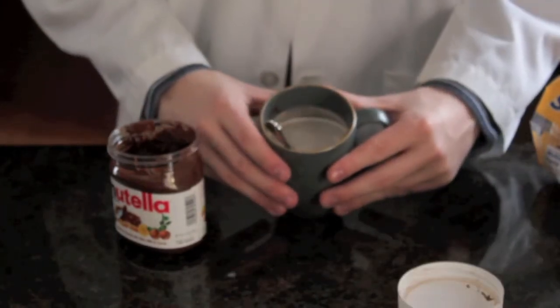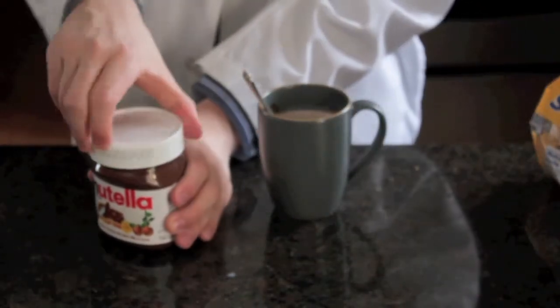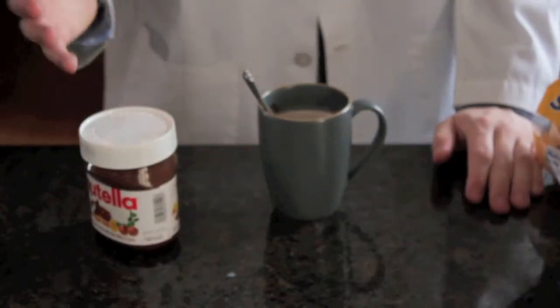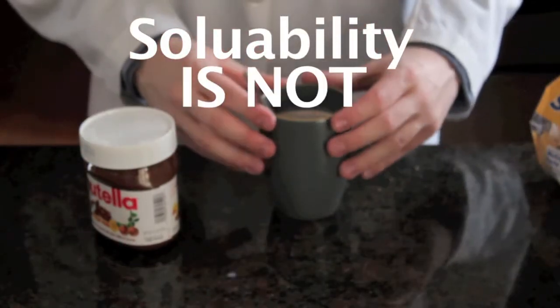I like my Nutella hot chocolate weak, so mine looks like this. However, yours might be a little bit darker if you like it more chocolatey. Note: you cannot just keep putting Nutella in your milk and expect it to keep getting chocolatier — solubility is not infinite, people. Now you officially have everything you need to start off your own Dan-tastic day.